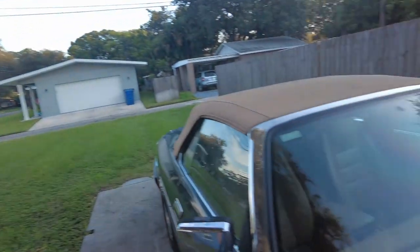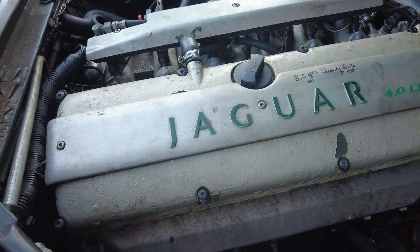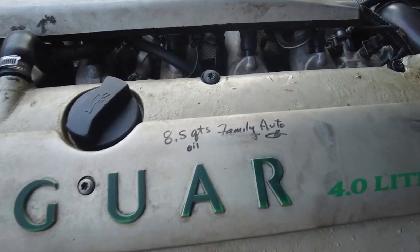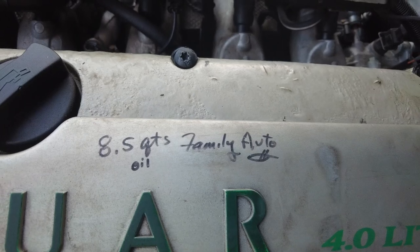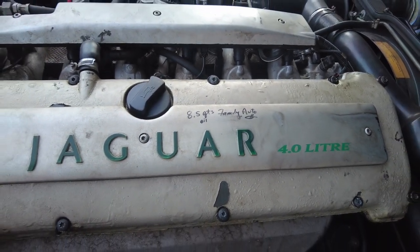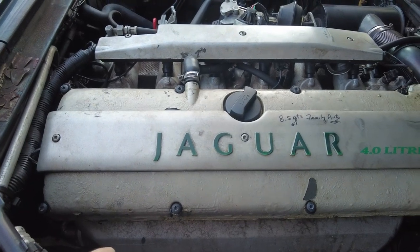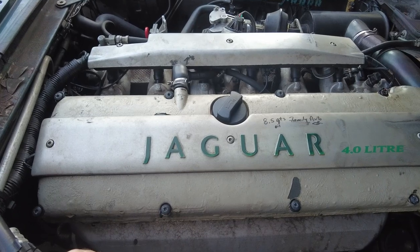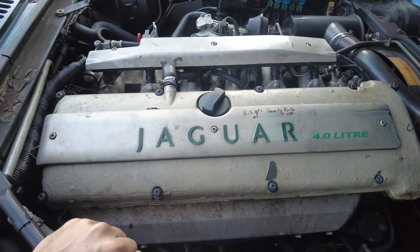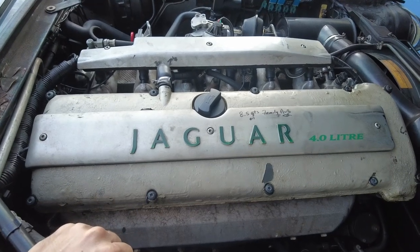We've got a few torques here and this should lift up the cover that sits over the coil packs. It looks like a previous individual that serviced this put the oil capacity right on here — not exactly sure why, but I guess as a friendly reminder. Looks like it holds quite a bit of oil so we went out and bought 10 quarts, should be more than enough. The car does have 95,000 miles so these plugs could potentially be original, meaning they're about 25 years old, which means they're definitely ready for a service.